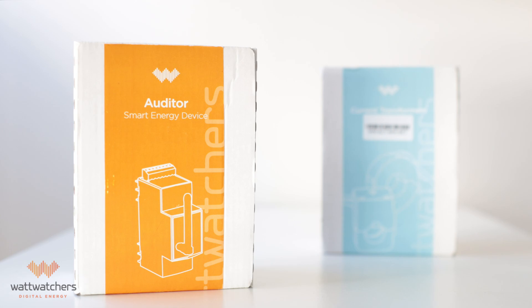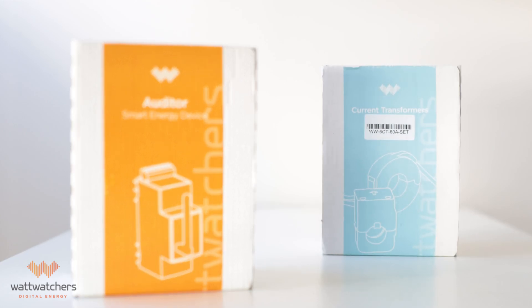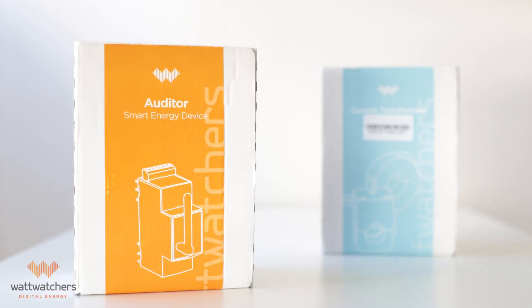To conduct this installation, you'll need at least one Auditor 6 and one set of 3 CTs. Auditor 6 can be connected to up to 6 CTs, which means it can monitor up to 6 AC circuits. Auditor 6 is available in cellular or wifi variants. In this video, we're installing the cellular version.